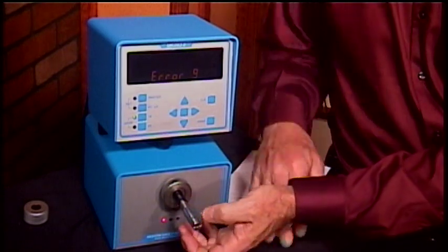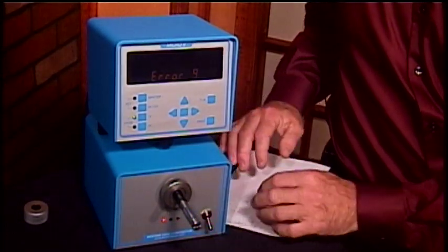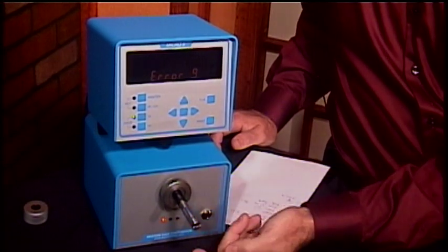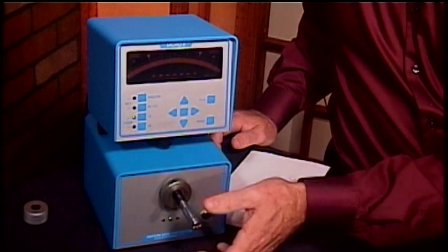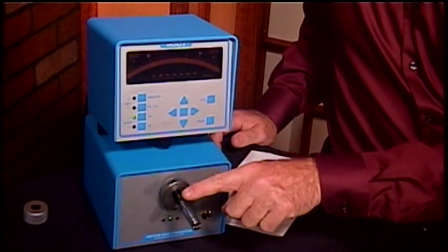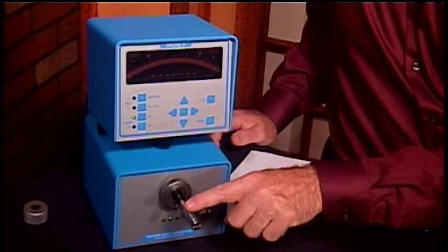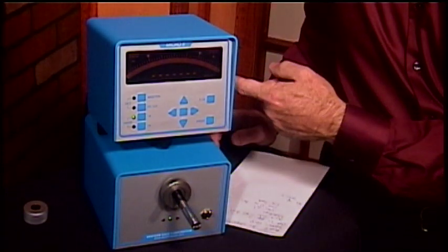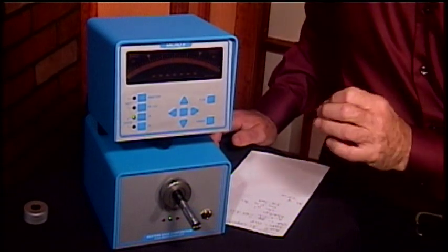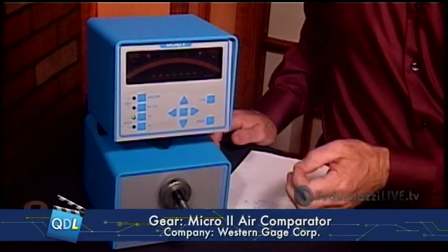What you can't see are two little orifices in this gauging member. This particular gauging member is set up for measuring inside diameter. There's a little orifice on top and a little orifice on the bottom. When I turn the air on, there is a stream of air coming out of both these holes. As the workpiece gets closer to that orifice, it starts to very modestly close off that hole, and that creates back pressure in the Air Gauge.